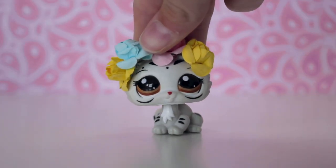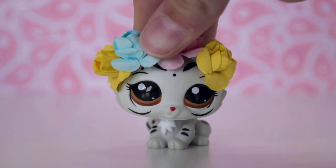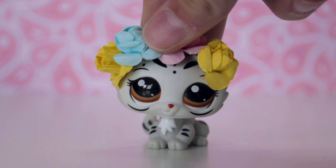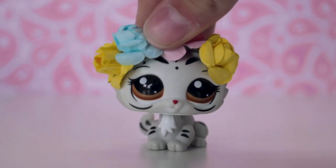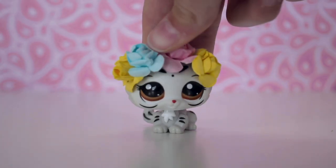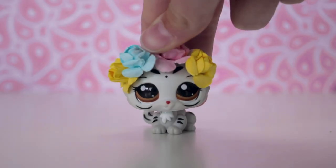Before I go into showing you guys the customs, I'll quickly answer some questions because I know I'm bound to get some questions about customs. I used to paint my customs with paintbrushes and just acrylic paint, but now I use an airbrush for the base layer and then for the details I use a paintbrush but really watered down. If you'd like to see the process, I've made videos in the past — there'll be links in the corner and in the description. I also can't remember a hundred percent which order I made these, but I'll try and give you a rough date of when I made each one.